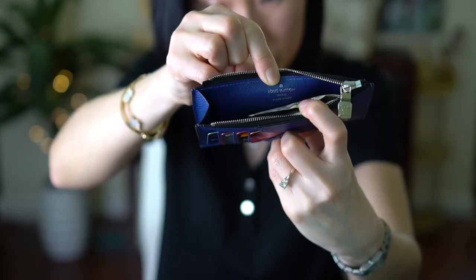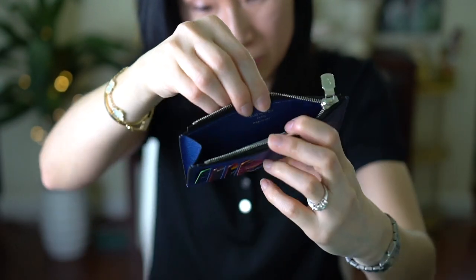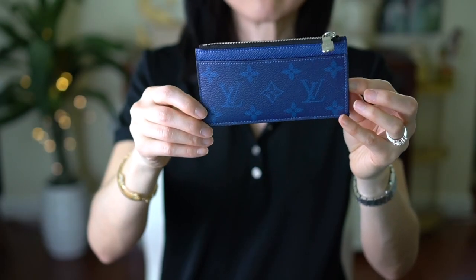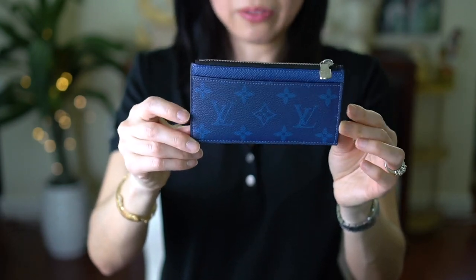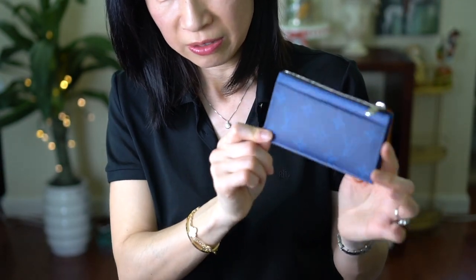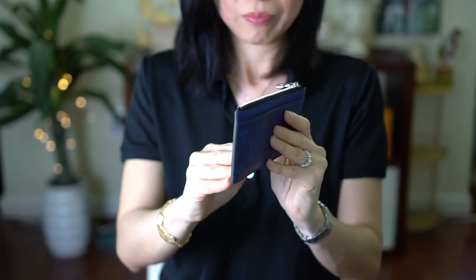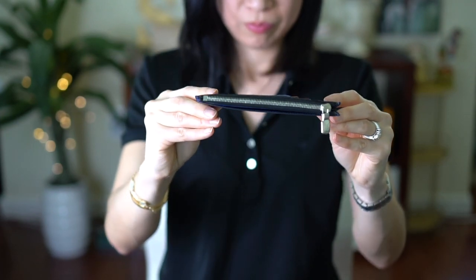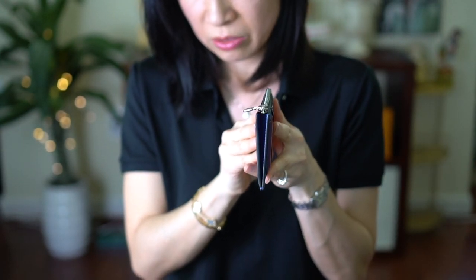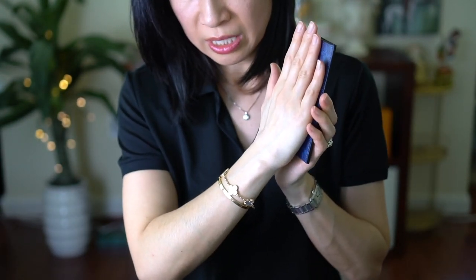This one was made in Italy — it says here 'Louis Vuitton Paris, made in Italy.' My favorite color is blue, so I love this little piece. It fits all the main credit cards that I need, and I love carrying it around. Let me show you how thin it is.